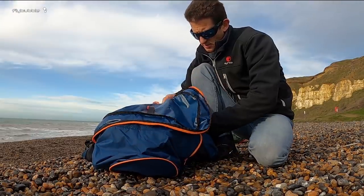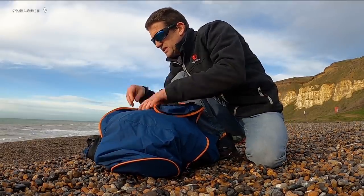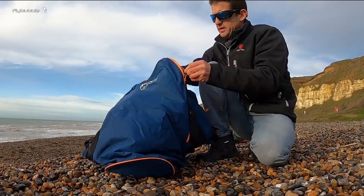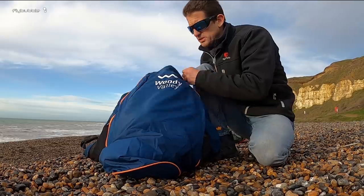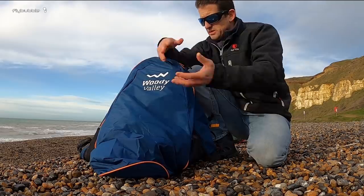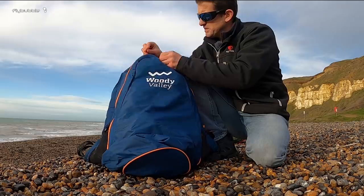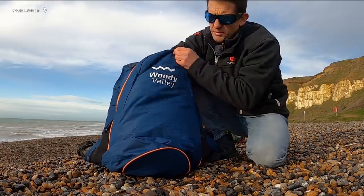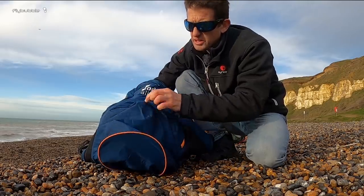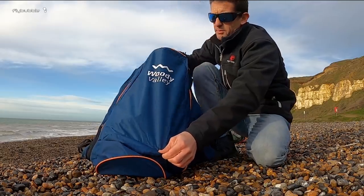You've got these click straps which you could use to neaten that up a bit. For these reversibles, you don't really have much to pack in the back because your backpack is inside and everything else you're wearing, so this is more than enough space. This back area is not connected to the airbag, so it doesn't matter where you pack things — you can just stuff things in and fill it up.